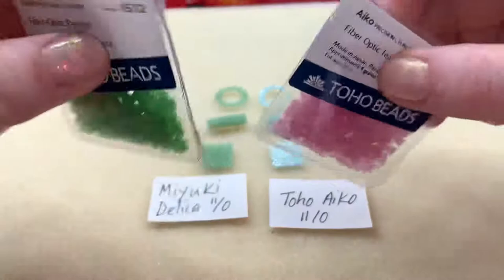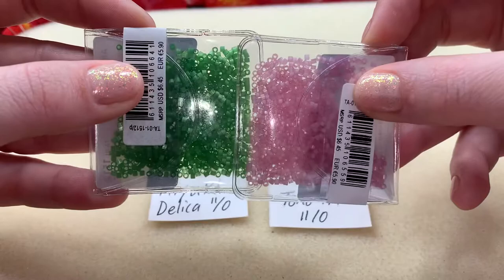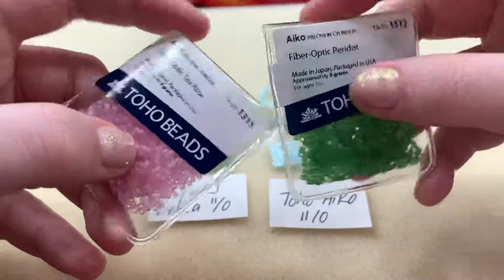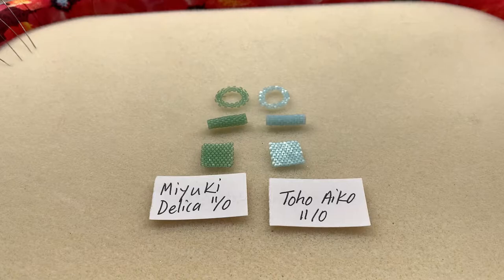Here are a few more colors of the fiber optic cylinders — look at this teal rose! These are the packets they come in; they seem super small at four grams. I did the math: on average, Miyukis are about 40 cents a gram depending on the color, but the Tohos are about 90 cents a gram. That's an extreme price difference — more than double what they cost.